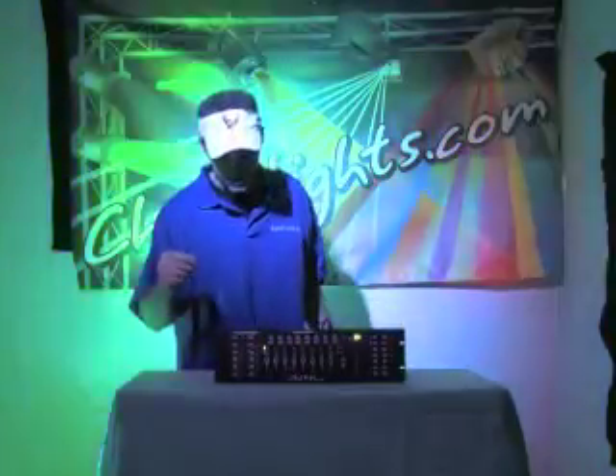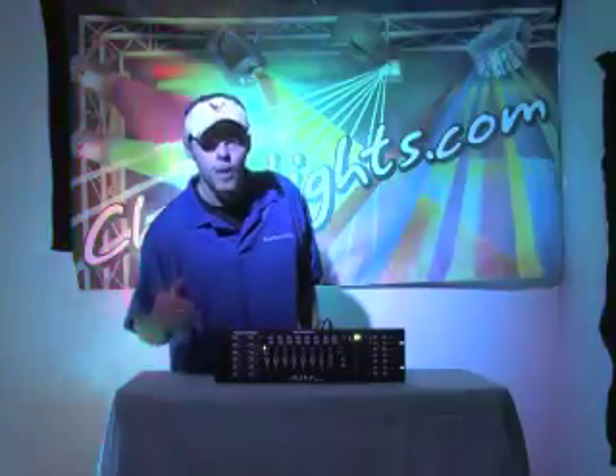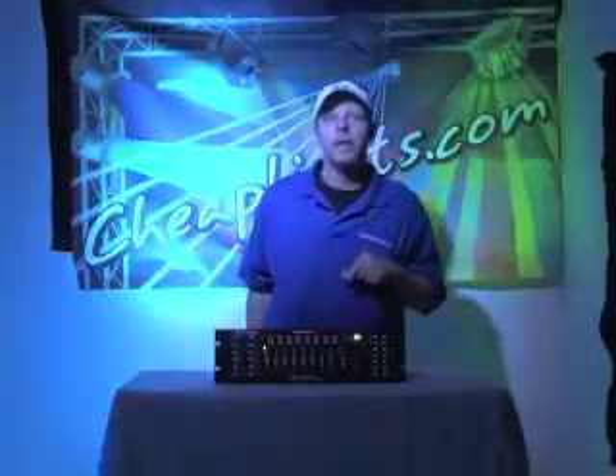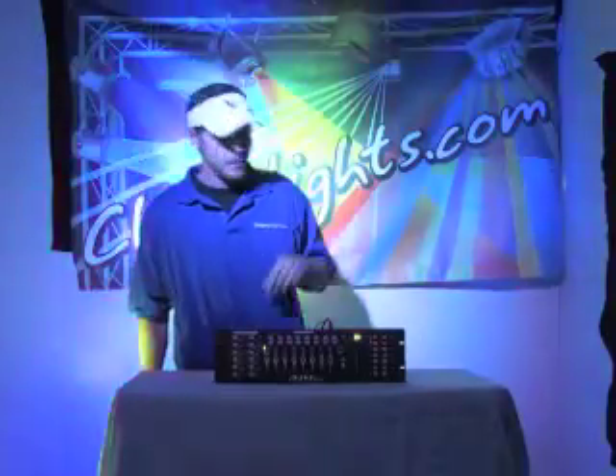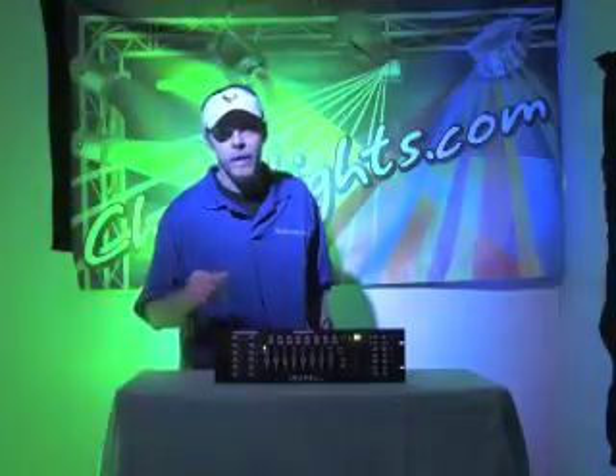If you are reading instructions and trying to follow along that way too — we're in program mode and we want to program scenes. Right here in your LCD display it says 101, which means scene one of bank one. You've got 30 banks, eight scenes to each bank, with this particular Acrobat controller — and 90% of manufacturers that put out a 512 controller like this.